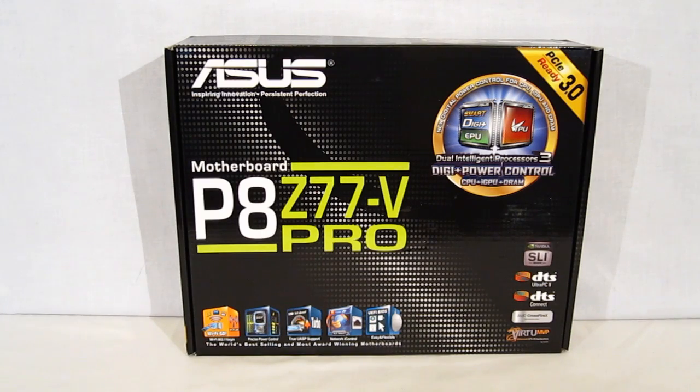This is George from Hitech Legion. Today we're going to take a look at the Asus P8 Z77 V Pro motherboard. The Z77 V Pro is a full-size ATX feature-rich motherboard meant for the LGA 1155 platform from Intel, specifically for the new 22 nanometer Ivy Bridge platform coming out.